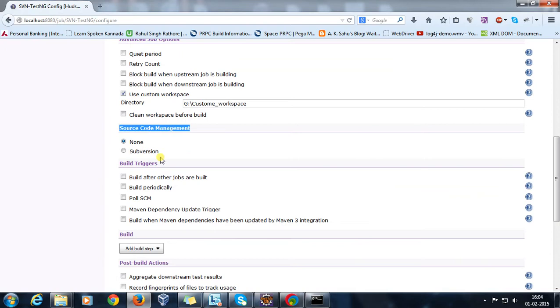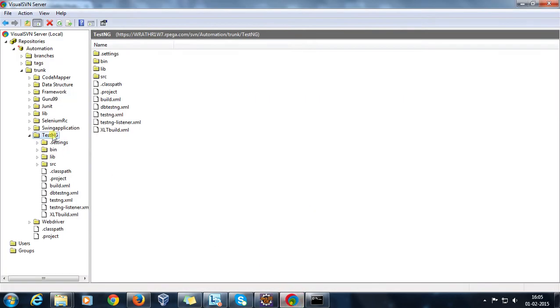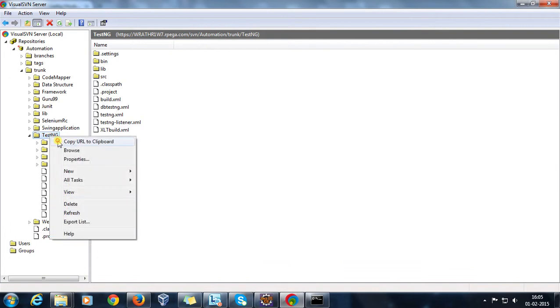In the source code management section, there is now an option called 'Subversion'. This option appears because we installed the SVN plugin inside Hudson. Check this option and it will ask for the repository URL from where you want to take the checkout.